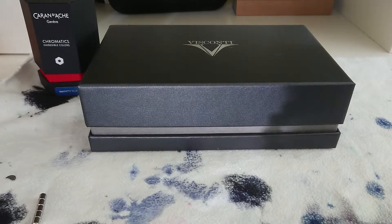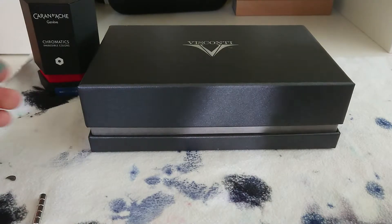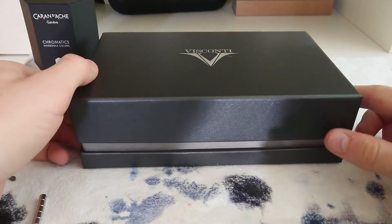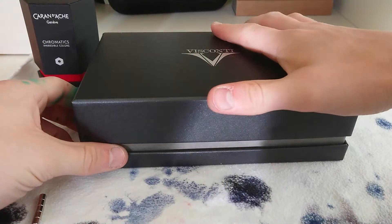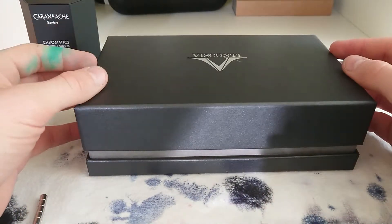Hi guys, my name is Ryder. I'm 28 and today I'll be doing a review on the Visconti Homo Sapiens Bronze Age. Now let's jump quickly to the pen.